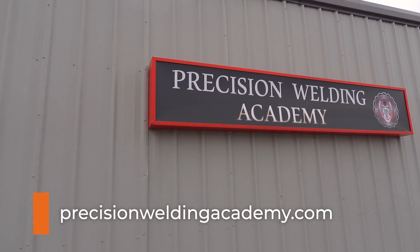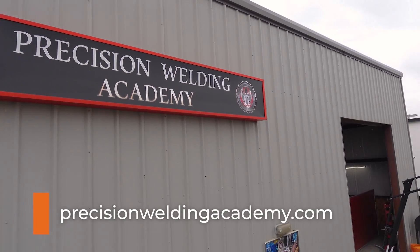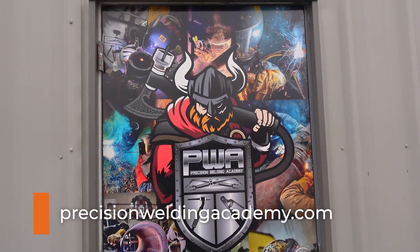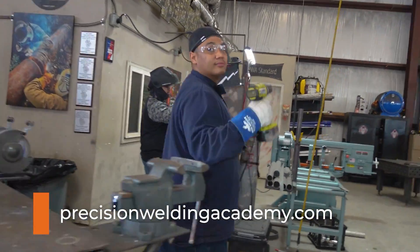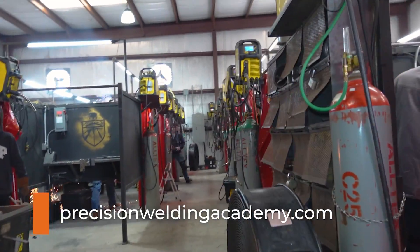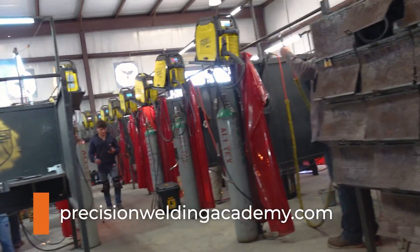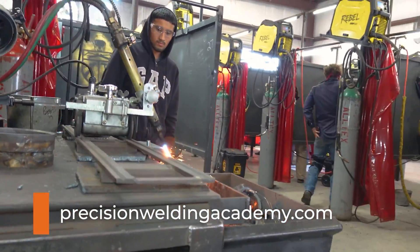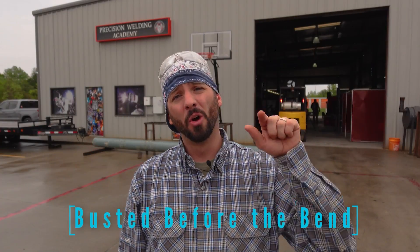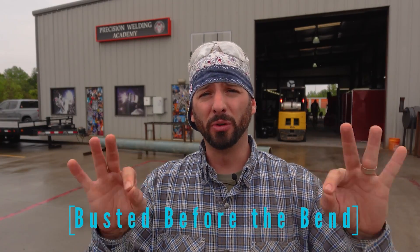Welcome back to the channel everyone. We're back at PWA in Katy, Texas and they got students busy at work inside working on their weld test and prepping bend test coupons. That's what we want to talk about today — the proper way to prep your bend straps. If you don't prep your bend straps right you could fail your weld test without even bending a strap, because you didn't do your due diligence in learning how to properly prep them.